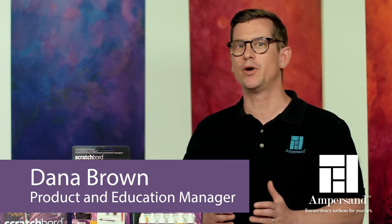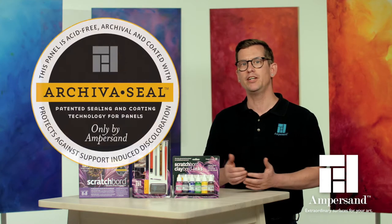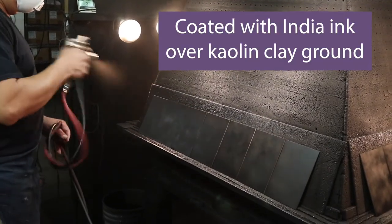Ampersand Scratchboard is the number one choice among professional scratchboard artists. It's made using a hardboard, sealed with Archival seal, and then coated with India ink over a kaolin clay ground.